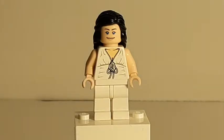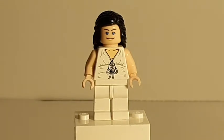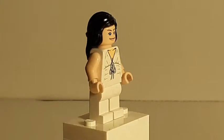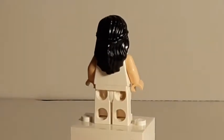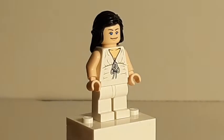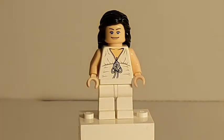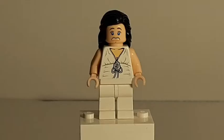So here we have Marion Ravenwood in the nightgown that she was wearing in this scene. There's no printing on the legs, and there is some pretty good for 2008 printing on the torso. I don't think there's any printing on the back. I'm pretty sure this hairpiece was new back in 2008 - we've seen it a few times now, actually it's become a very rare hairpiece. I think it was used in a Thor Ragnarok set, and in the Big Bang Theory set amongst other smaller scale releases. She does have a double-sided face, which definitely fits Marion's attitude in this sequence.